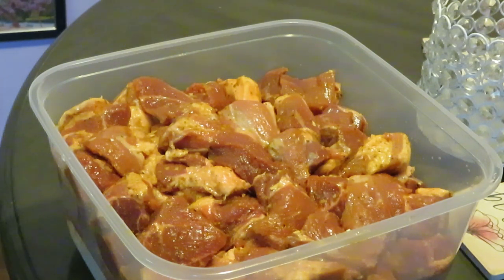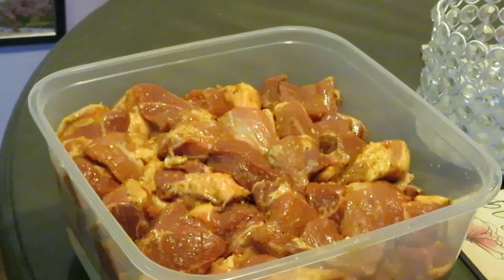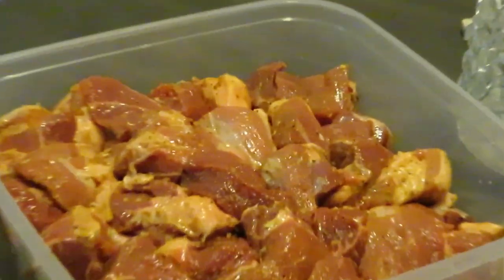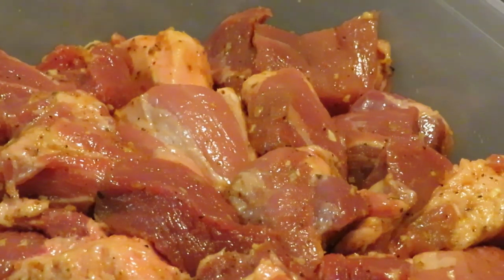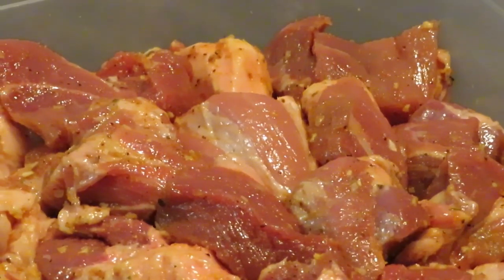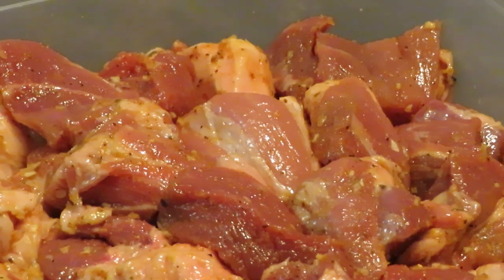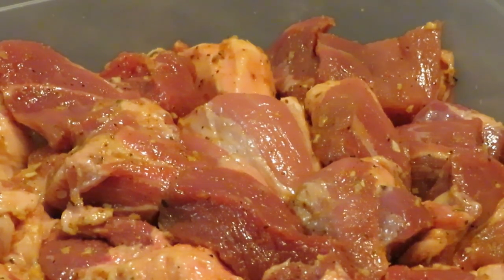Make sure y'all go in that description box and click on that link to my second channel. Doesn't it look delicious? All right y'all, that's our meal prep for today. Make sure you come back and check out what I'm cooking with this. This is Arika Misha — thank you so much for watching. Don't forget to like, comment, share, subscribe, and follow me on all my social media at Arika Misha. Thanks, bye!